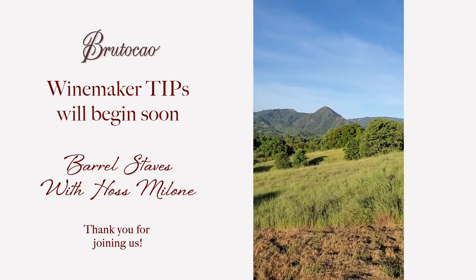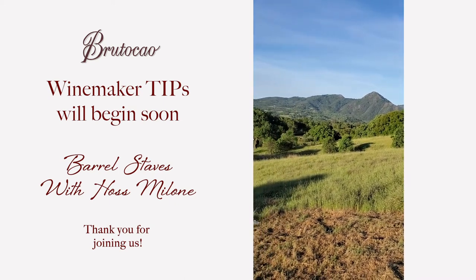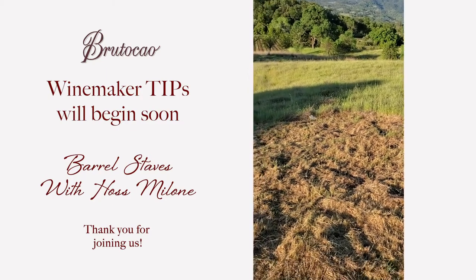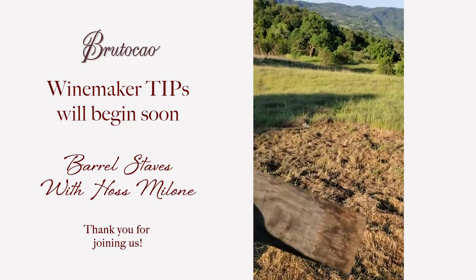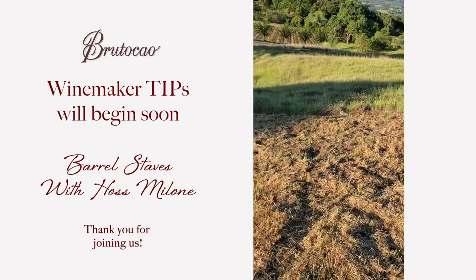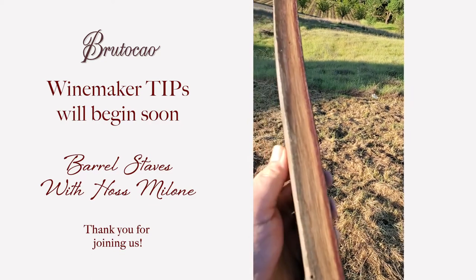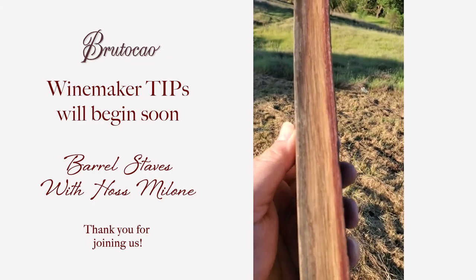Haas here at Brutico Cellars again. Another shot at Duncan's Peak — we're out back at the winery enjoying this beautiful spring day. I want to talk to you a little bit about barrel staves and the oak. This is a stave that I pulled out of a barrel that's no longer in use. That's where the head of the barrel sets in, and that's the inside where the wine touches the stave. I cracked it in half to show you a couple of things.